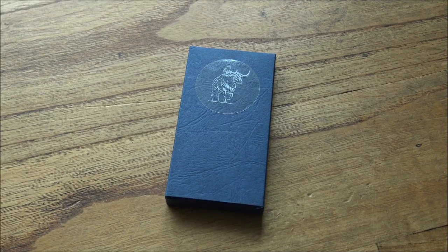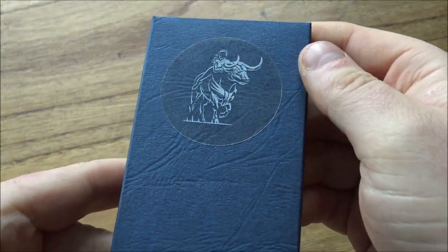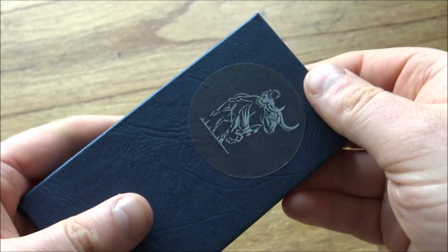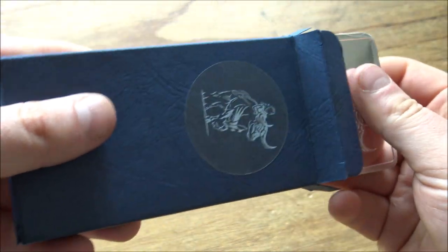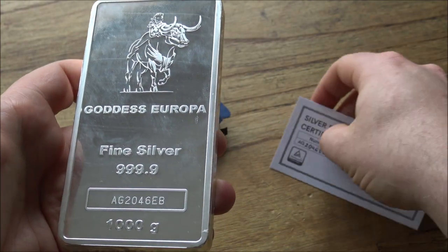Hello everybody, Backyard Bullion here and a very warm welcome to you all joining me for this week's edition of In Focus Friday, the show where we take a good close look at cool things made of silver and gold. This week's episode is sponsored very generously by Europa Bullion, who have gifted me — I get to keep this — a one kilo bar of silver, their new Goddess Europa kilo bar.